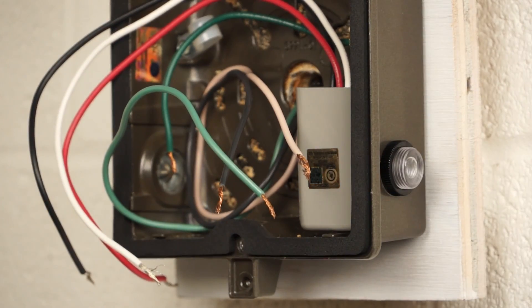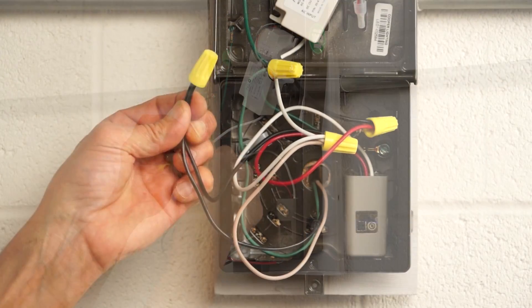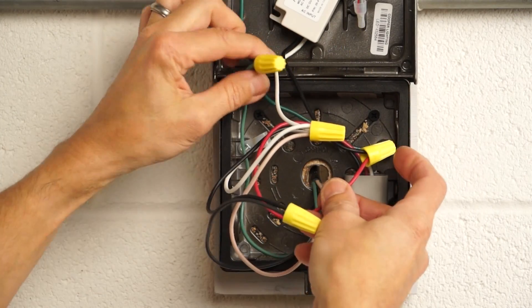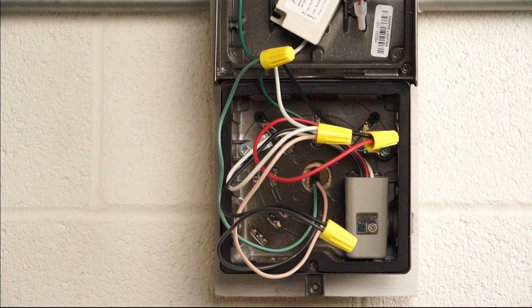Now we're ready to wire. L1 or line in to the black. L2 or neutral is white. And the red to the load. For safety, don't forget to connect the green wires for grounding. Be aware that reversing the red and black connections will cause photo control chattering or on-off cycling.